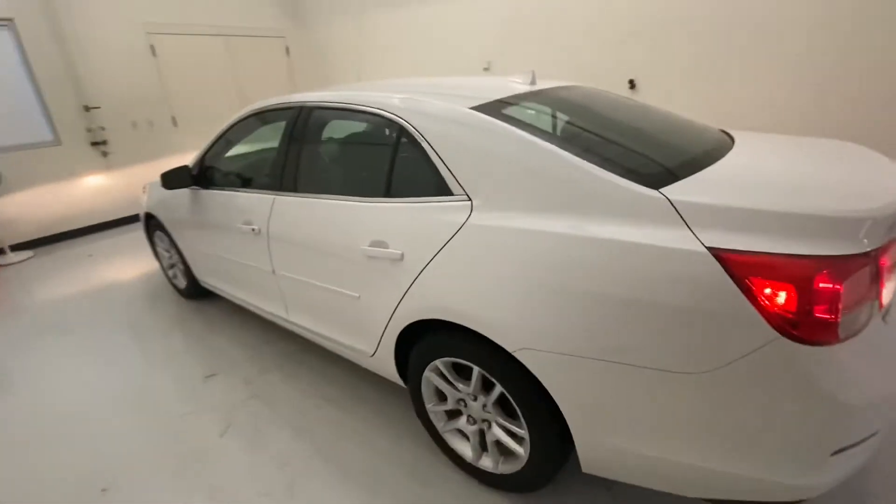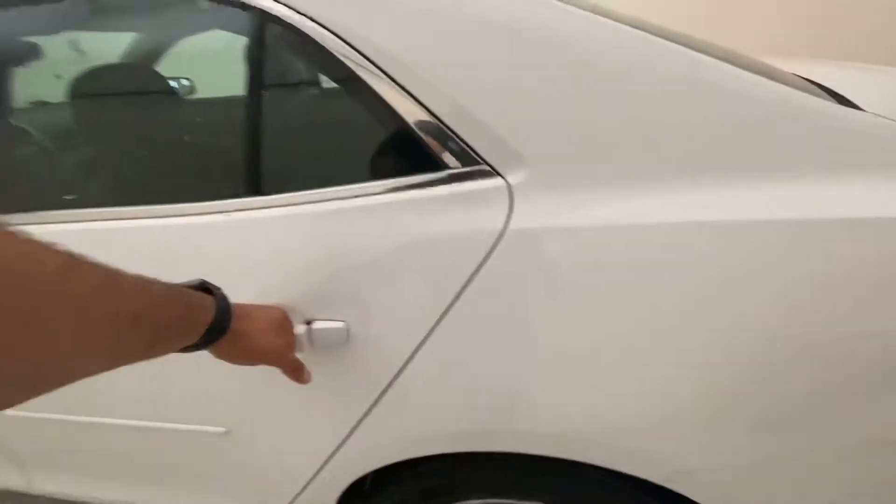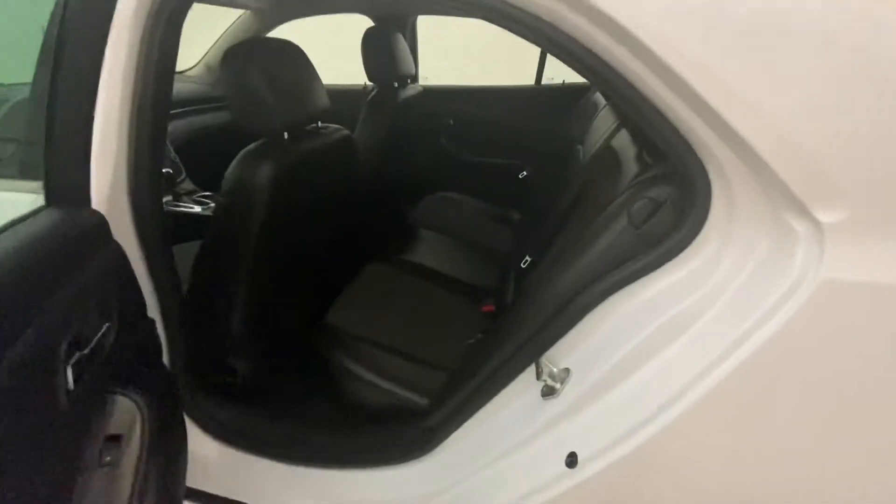As we make our way around the vehicle, I'm going to show you the back seat. Enough room to fit people in car seats back there. It does come with the hybrid interior, which is like a cloth and leather.